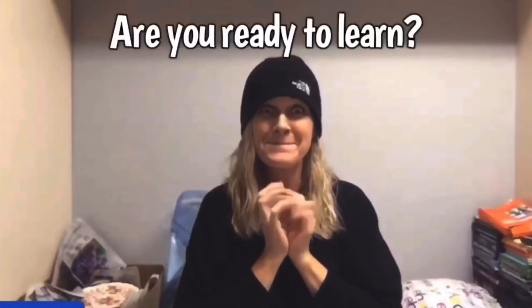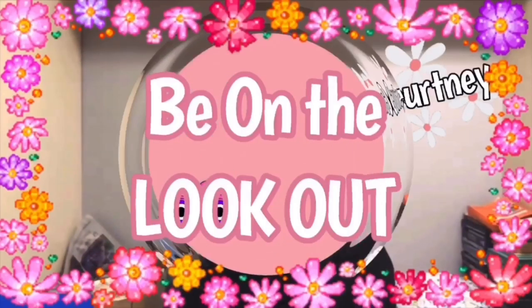Bullet buddies, thanks for watching. Full-time reseller. Alright, let's get started.